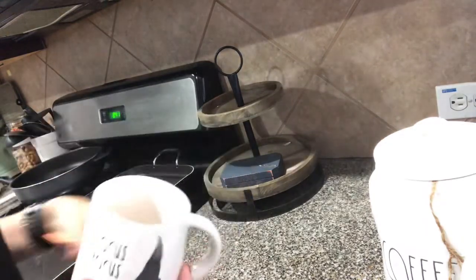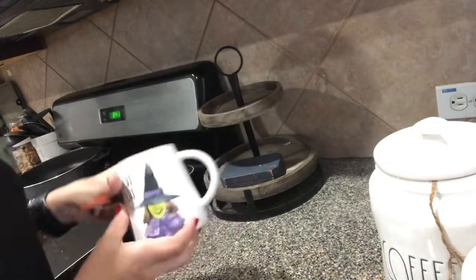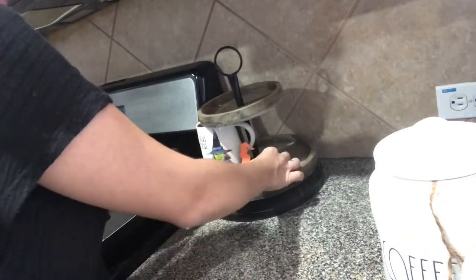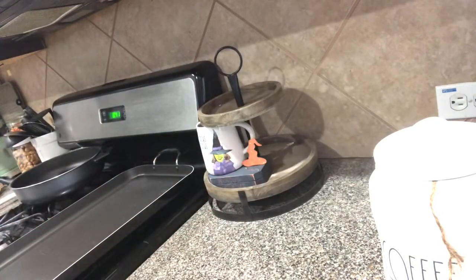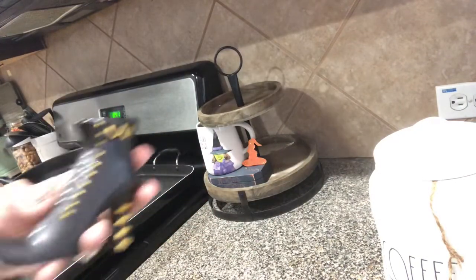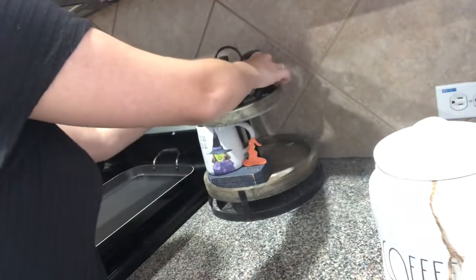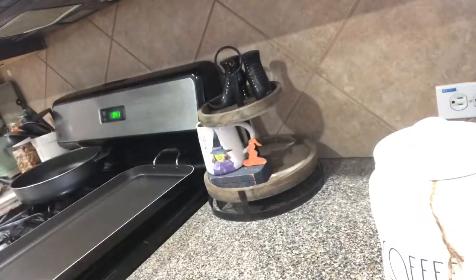Being that this is a DIY Hocus Pocus book, I'm going to add my Rae Dunn Hocus Pocus mug on top just like that. Then I'm going to lean my little hat on there. And then I got these — they are from Target Dollar Spot last year — and I'm going to set them on top just like that because I'm going to prop something up.